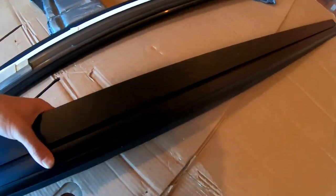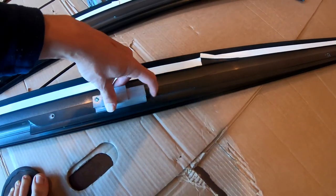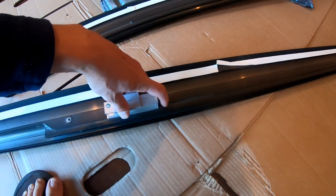Now we do the other rail — flip this bad boy over, slide it forward.